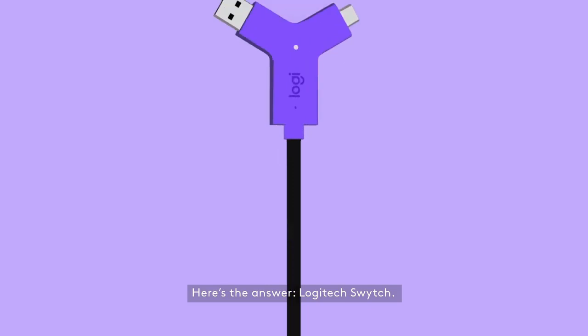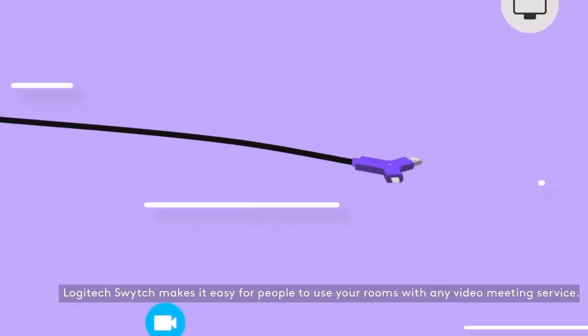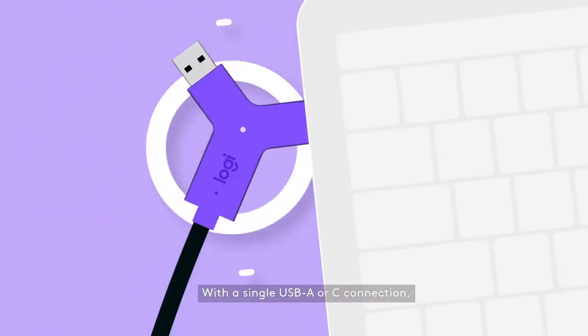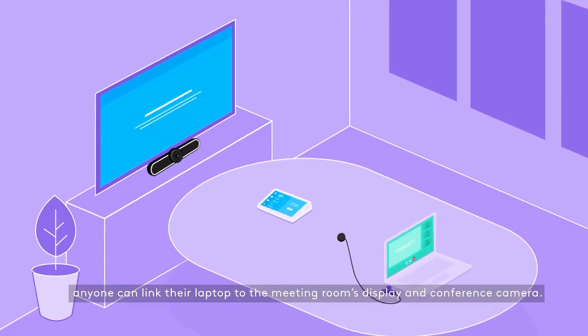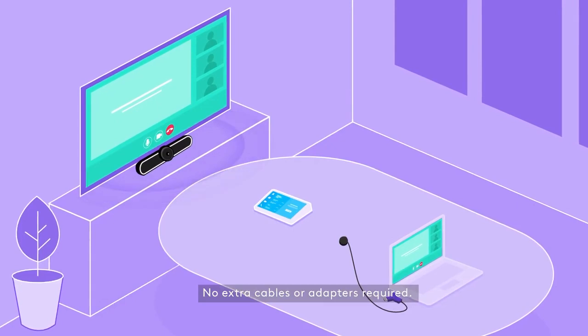Here's the answer: Logitech Switch. Logitech Switch makes it easy for people to use your rooms with any video meeting service. With a single USB-A or C connection, anyone can link their laptop to the meeting room's display and conference camera. No extra cables or adapters required.